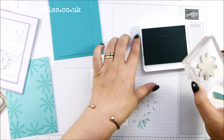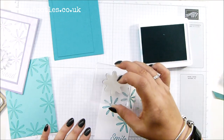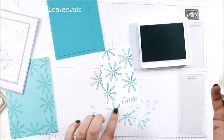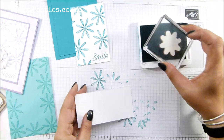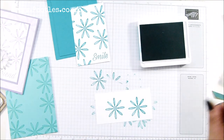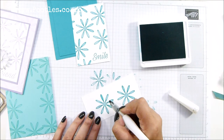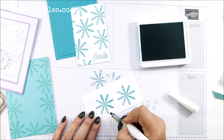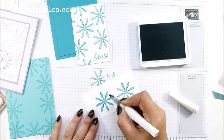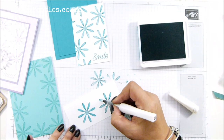I'm going to randomly stamp across here. I've got a scrap of whisper white and I'm going to stamp twice on here. I'm going to make the colour bleed with my Wink of Stella — it will intensify that colour. I'll do one and bring it closer to the camera — you get a wonderful glittery look. Do you see the shimmer on it? I hope so. I'll just do both of those.